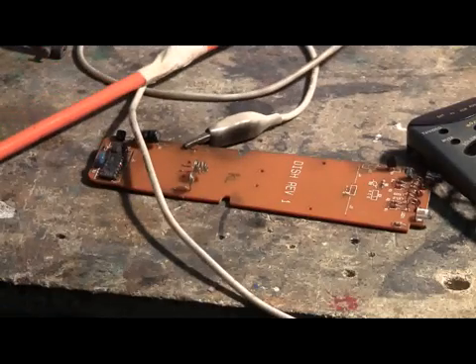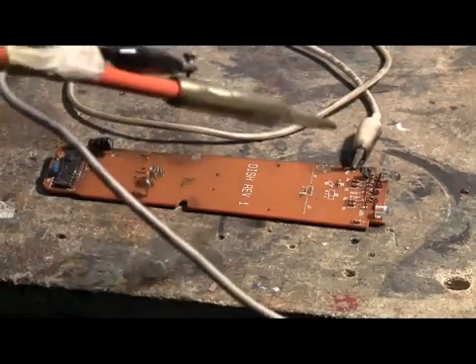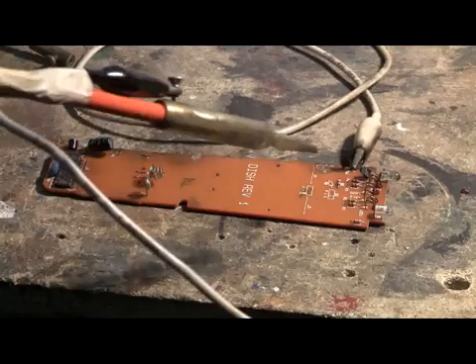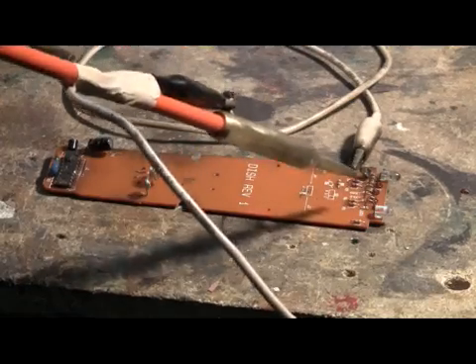Got a shot there. A bunch of the traces are blown off the board, so I put the negative on nearer the right-hand end of the board. We'll try another shot here — charging... charged... and attempt to fire.